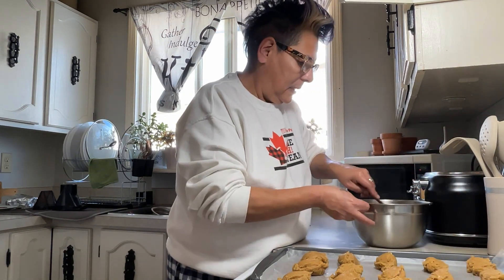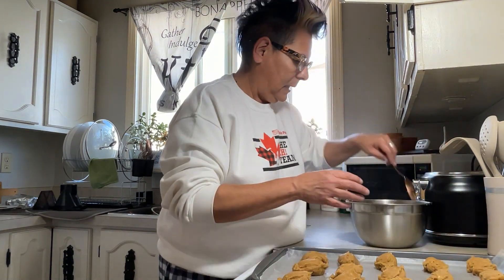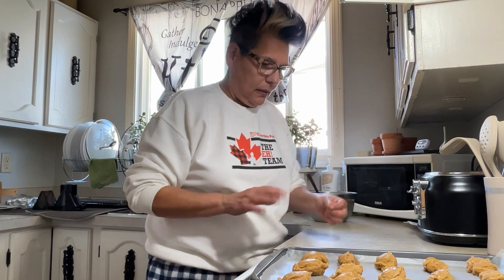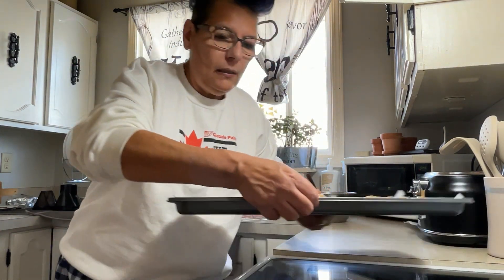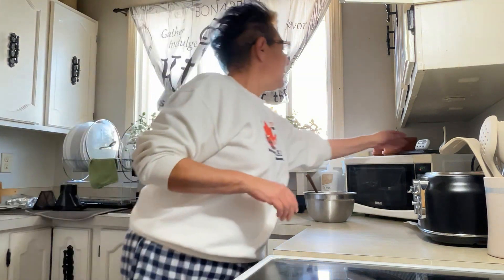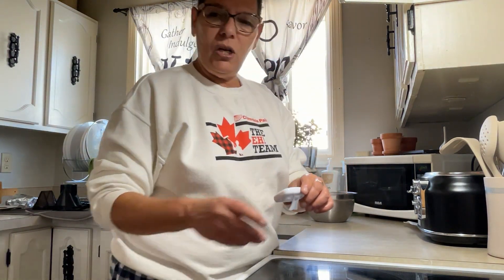These only cook for 10 minutes — I've got my timer here. So we'll put these in the oven. One more scoop. This is going to make quite a bit — I have 3, 6, 9, 12, 15 on my sheet here right now. So I'm going to put these in the oven, preheated to 350. Get my timer on for 10 minutes — it's on. And I'll bring you back when they're done.